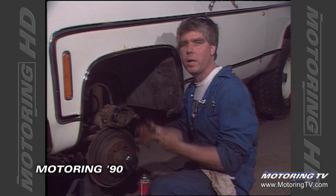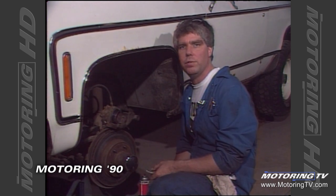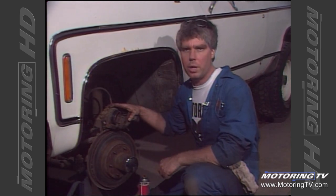When we release the brake pedal, the brakes won't drag and wear the pads excessively. The vehicle will freewheel nice and easy and we'll get maximum life out of our brake pads. Until next week, I'm Bill Gardner for Motoring 90.